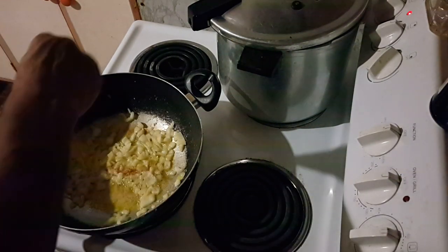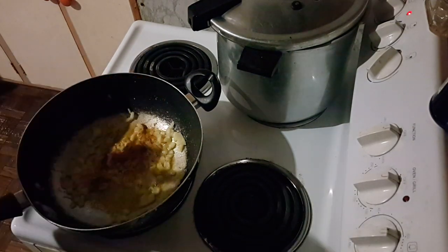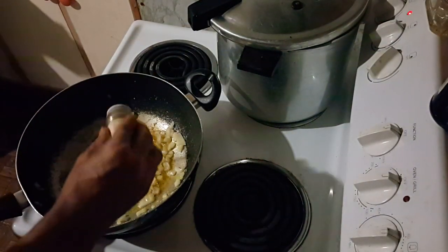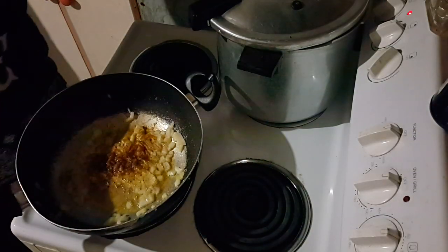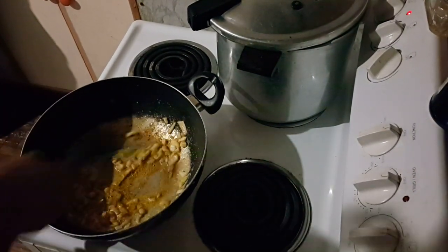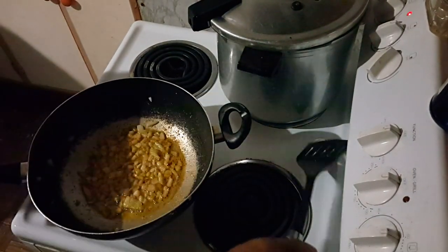My onions and garlic have been cooking for a couple of minutes - they smell great. I want to add a couple of pinches of smoked paprika, maybe three pinches - that'll give it a nice barbecue flavor. And some chili flakes, just a couple of splashes of that, and mix it together for another 30 seconds or so.